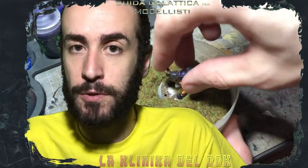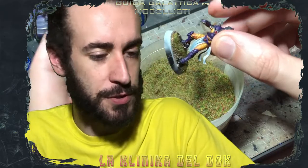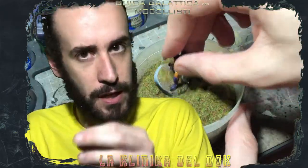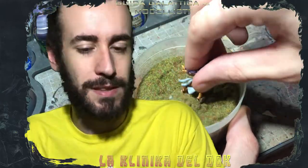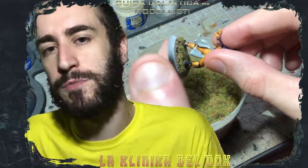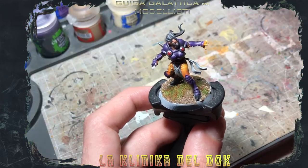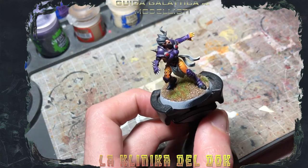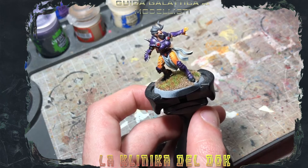Sto utilizzando una vecchia erbetta statica GV. Ripeto ancora una volta: Green Stuff World fa di tutto. Se volete restare sui prodotti GV, ci sono le zolle di erbetta e i ciuffetti d'erba già pronti da incollare con una goccina di cianoacrilica o Vinavil, che sono molto molto carini. Date un'occhiata ai materiali da modellismo nei negozi della vostra zona, c'è di tutto. Una volta asciutta l'erbetta, questo è il risultato: vedete che poco per volta inizia ad assomigliare a un campo da Blood Bowl.